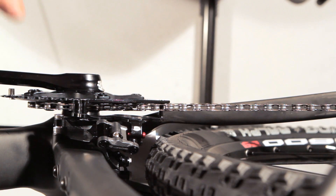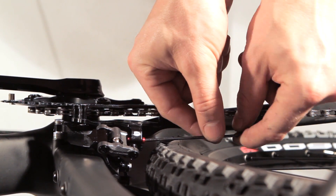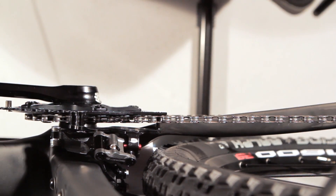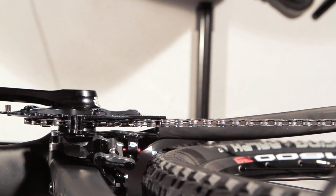When you reach this gear, you have to save the complete system against the over-shift position with the red screw. Turn it inward until it stops. Now the complete system is adjusted.